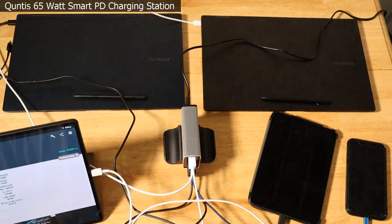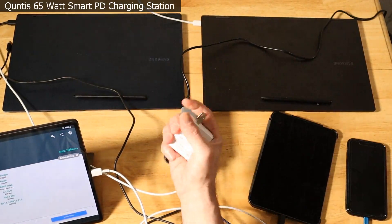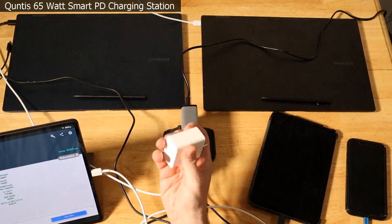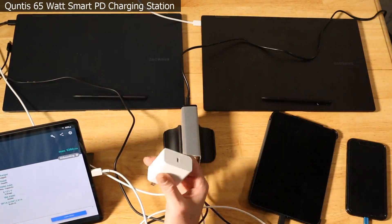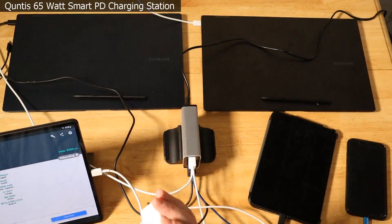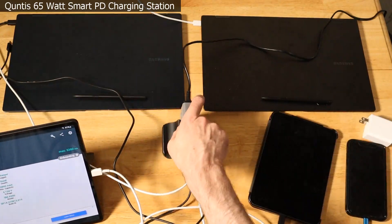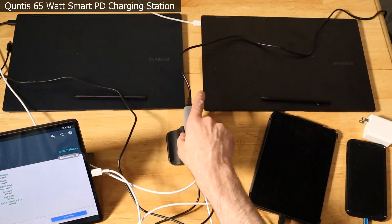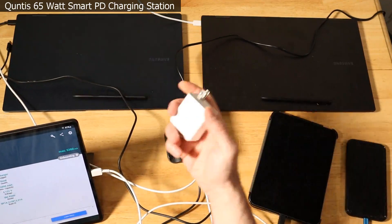Are there any cons? The only real con is that it doesn't quite have that solid build quality that this Samsung brick has. The Samsung brick is like a rock — it feels totally premium, like holding a little boulder in your hands. The Quintus is quite a bit lighter, maybe half to two-thirds the weight of the Samsung. It's not light, but you can tell it's not quite the same full build quality as the Samsung.